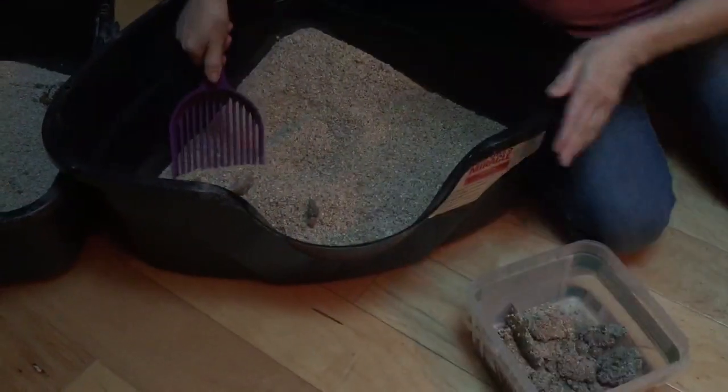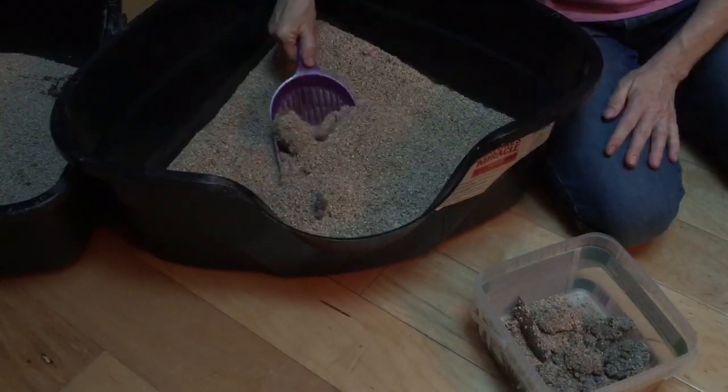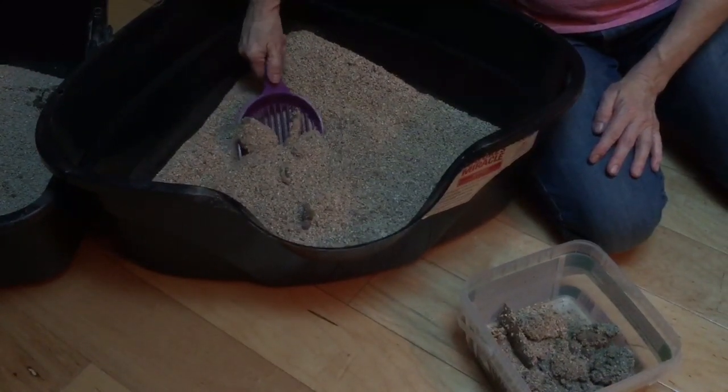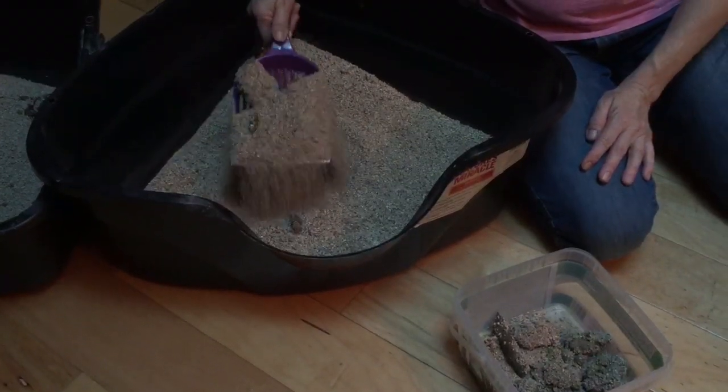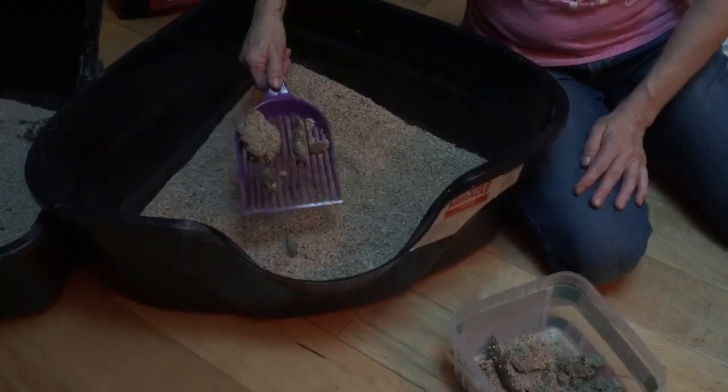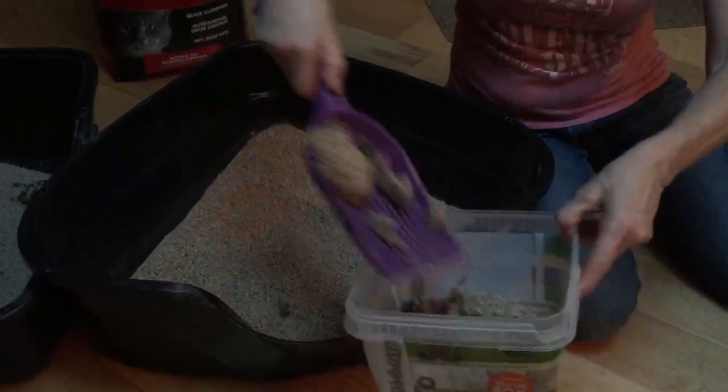So once again, I haven't cleaned it just for this video — it's not usually this bad. So here there's a pee and a poop. And here we go, watch. So you lift it. All that came without me even moving it. One little thing and the rest is off. It is amazing.